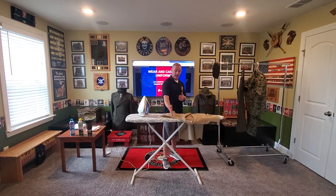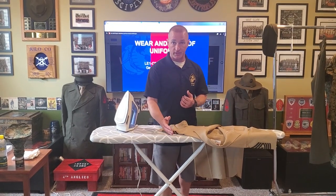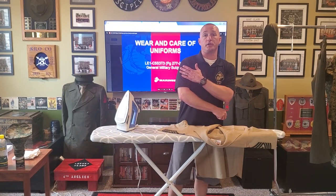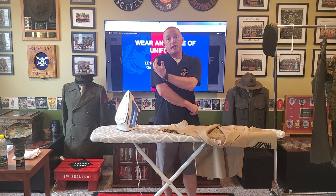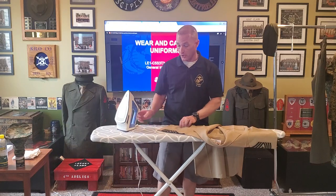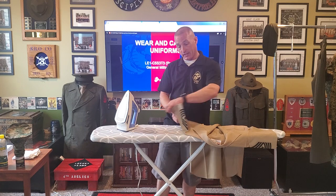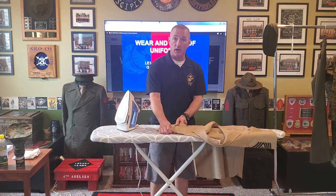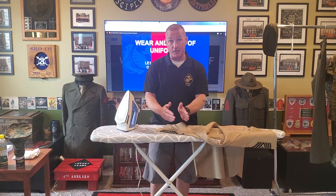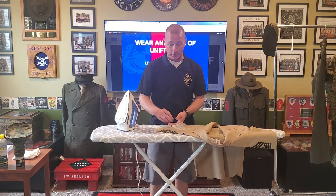My uniforms have a chevron splitting the seam of the sleeve. You will have a ROTC patch on one of your sleeves. Regardless of what's on your sleeve, that patch or that chevron will always split the crease in your sleeve. So I'm going to start with the bottom and use the seam as my guideline, then work my way up to that crease. Unless I already have the creases put in — then I'm going to start with the crease, that way I don't put in double creases. I don't want to accidentally iron another crease next to the one that's already there.